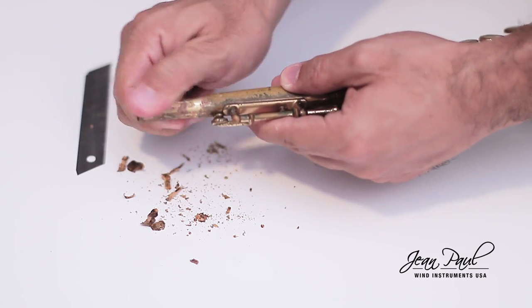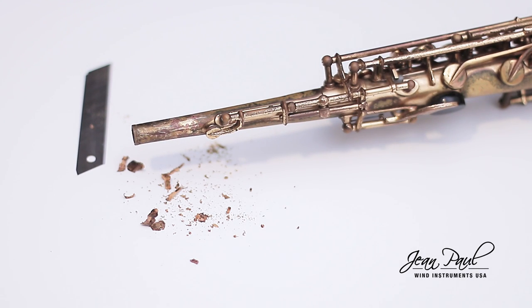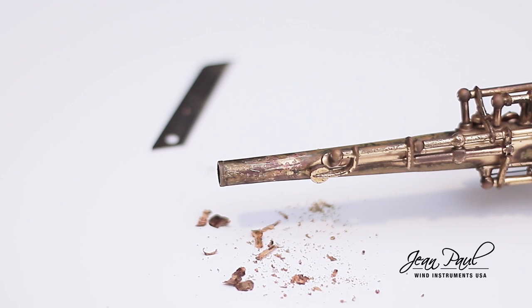Completely clean the surface where the cork was. Always remember to be careful not to scratch the visible part of your neck. For this, you can use an adhesive tape to protect the neck.